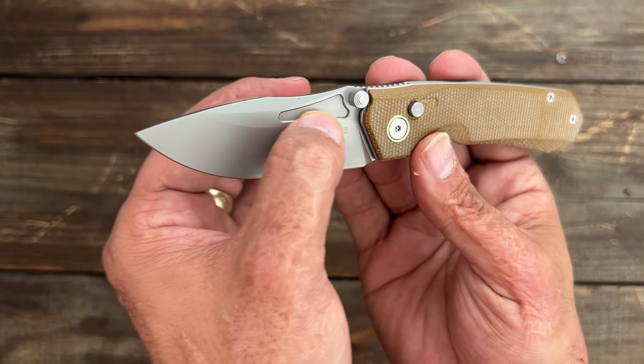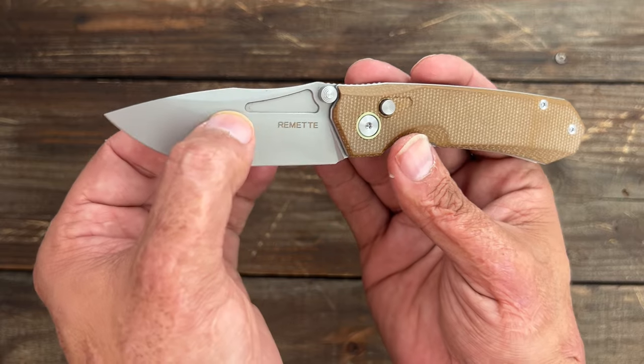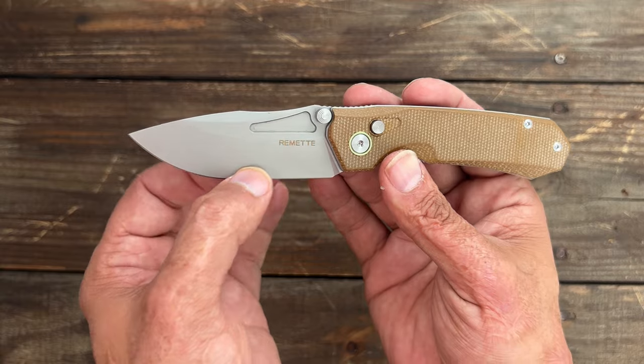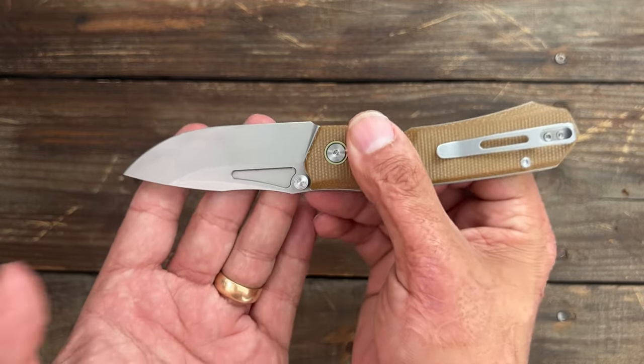The knife also has a decently high flat grind that comes down pretty darn thin. It comes down to around 12 to 13 thousandths behind the edge, so it should be able to perform pretty darn nicely.